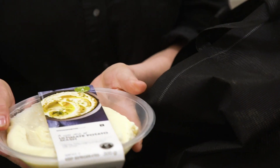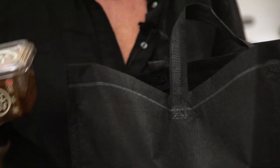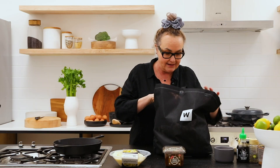The first one is the beautiful creamy ultimate mash. My favorite ingredient right now is miso, and then beef.